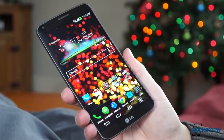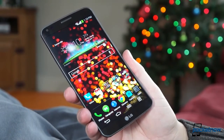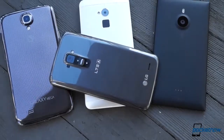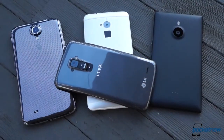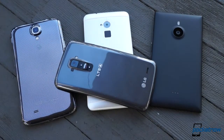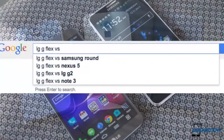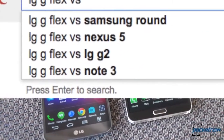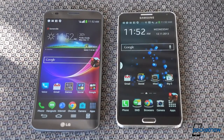You might think there are other gigantophones better suited for a comparison with LG's latest curvaceous phablet — phones with truly massive footprints like the HTC One Max, Samsung Galaxy Mega, or Nokia Lumia 1520. But that's not what people are searching for. People want to know how the G-Flex stacks up against what many see as the crown jewel of the phablet world, Samsung's Galaxy Note 3. And who are we to argue with the masses?